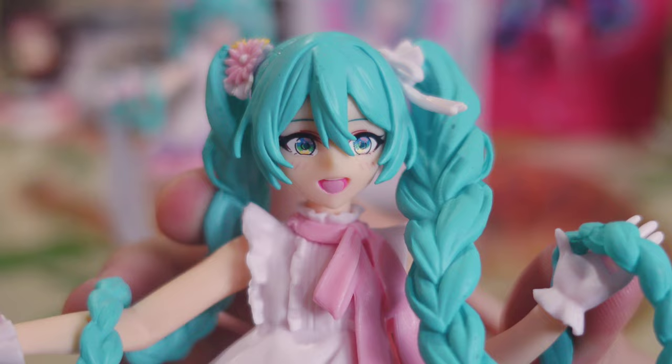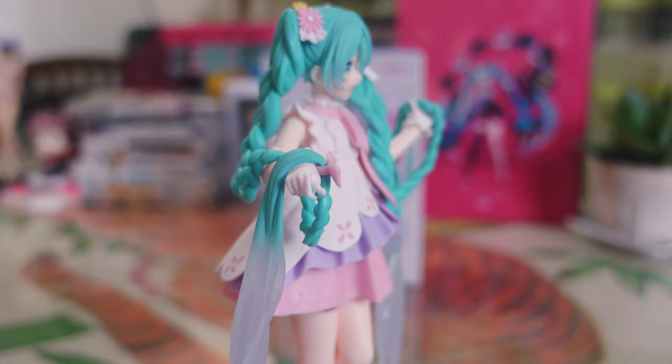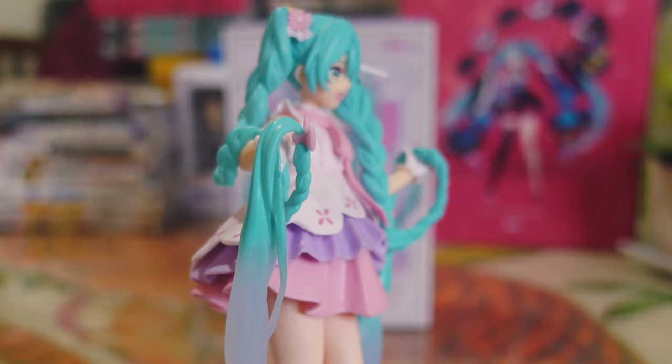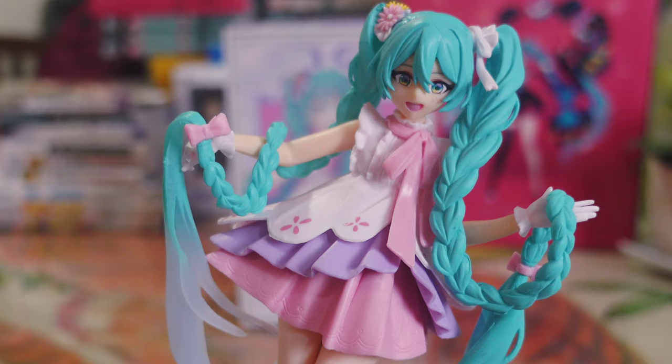I got the real Rapunzel Miku figure for $13, excluding shipping fee. It's pretty cheap already, which is why I always recommend saving up and choosing authentic figures. I bought the fake Rapunzel Miku for $10 — not that much of a price gap — so I honestly recommend preferring the original.